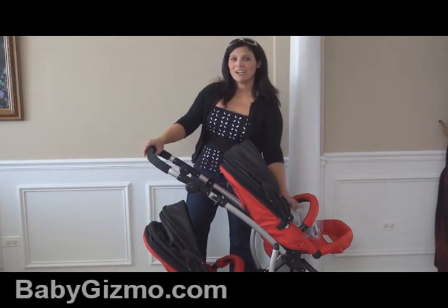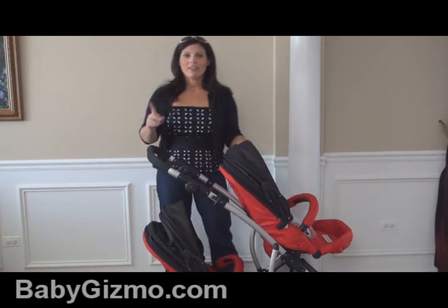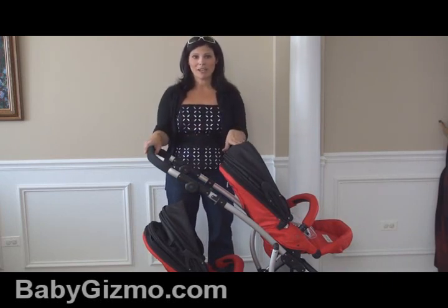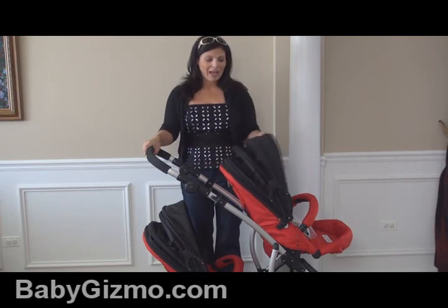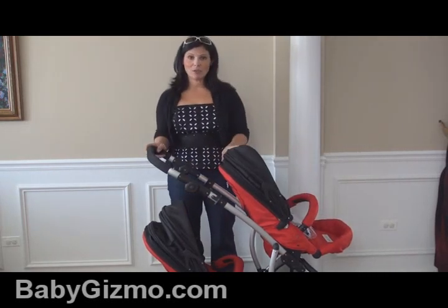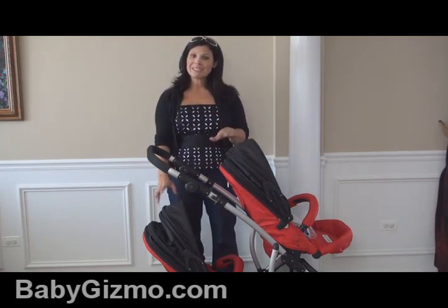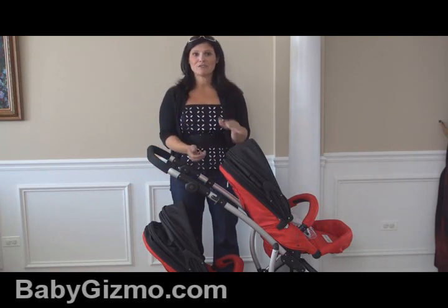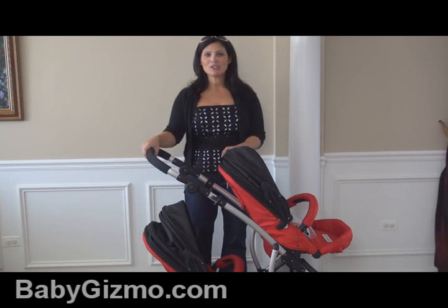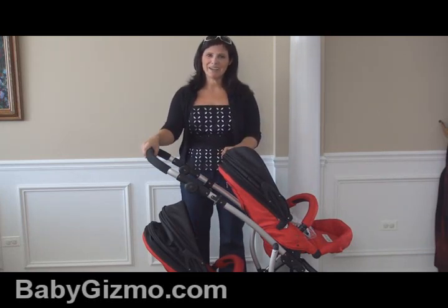It comes with rain covers — if you get both seats, you get two rain covers, one for each. It also has full suspension to absorb bumps on all terrain. Overall, I really like the 1 Plus 1 Gabriola. I love the huge canopies, the adjustable handle, the ginormous basket in singles mode, and the fact that both seats have reclines and versatile positioning. That's my look at the Goosey & Gus 1 Plus 1 Gabriola. I'm Holly Schultz from BabyGizmo.com.